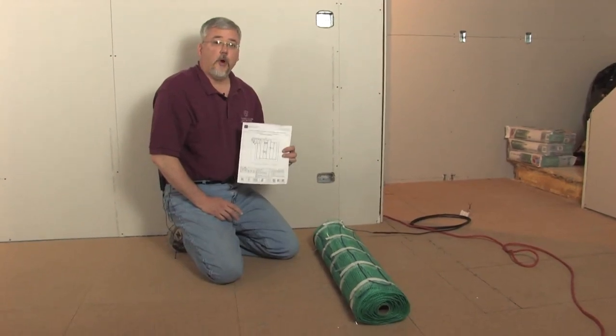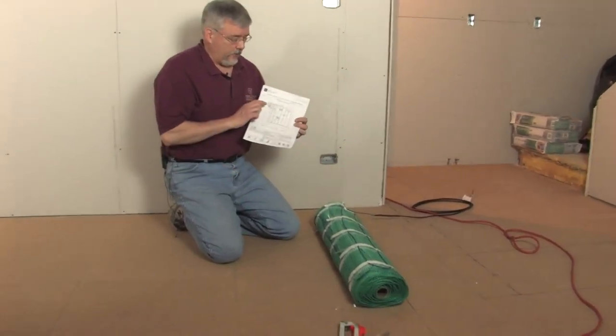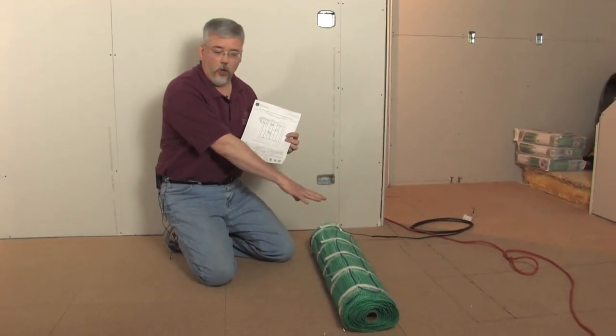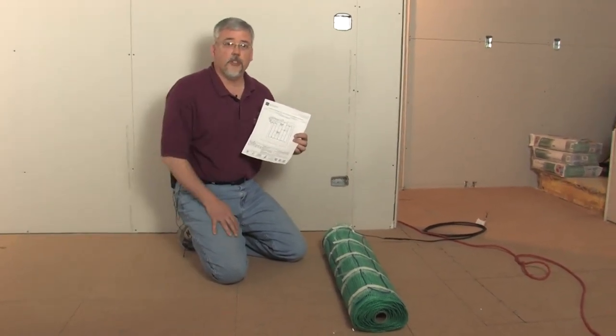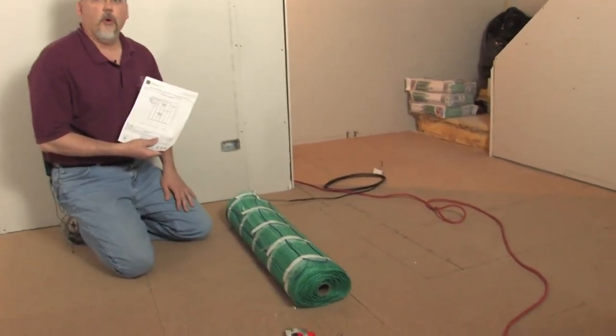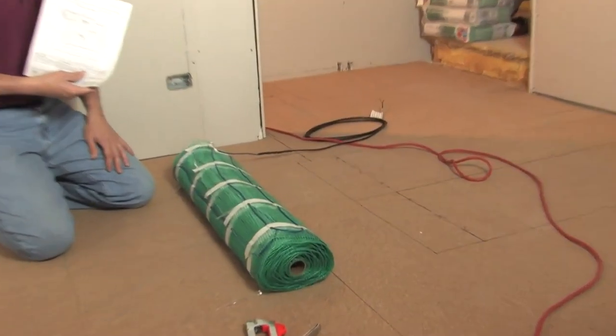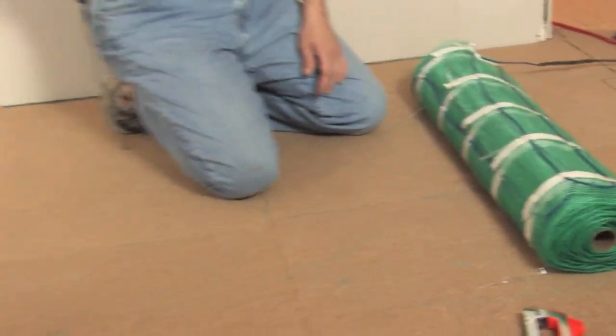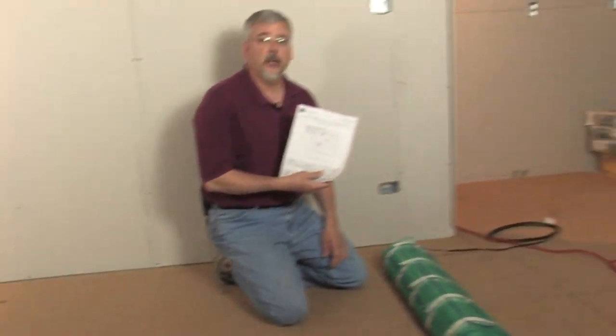According to our plan, we will do a 14 foot 6 inch run of this heating roll and go ahead and do our first cut and turn. I've made markings on the floor of where the roll actually starts, then we just roll it out, stretch it out, verify that we have a 14 foot 6 inch run, and we are ready for our first cut and turn.